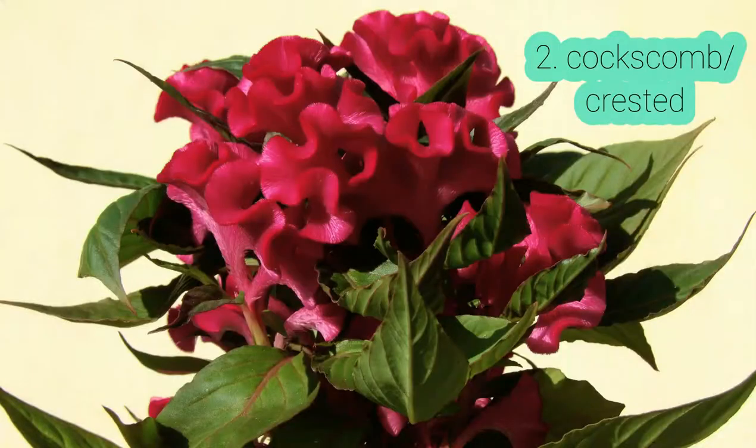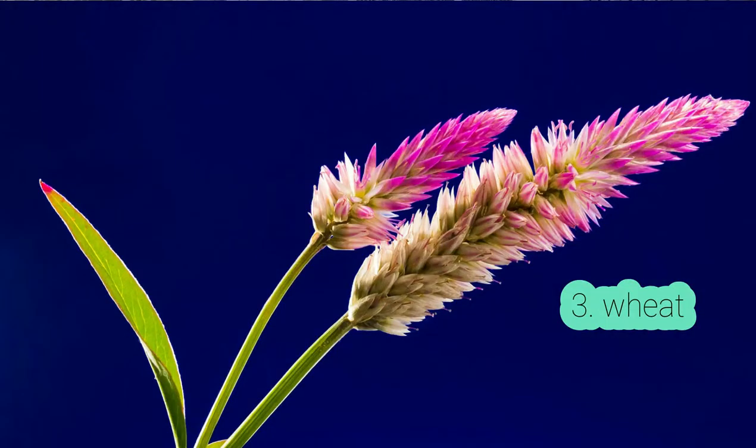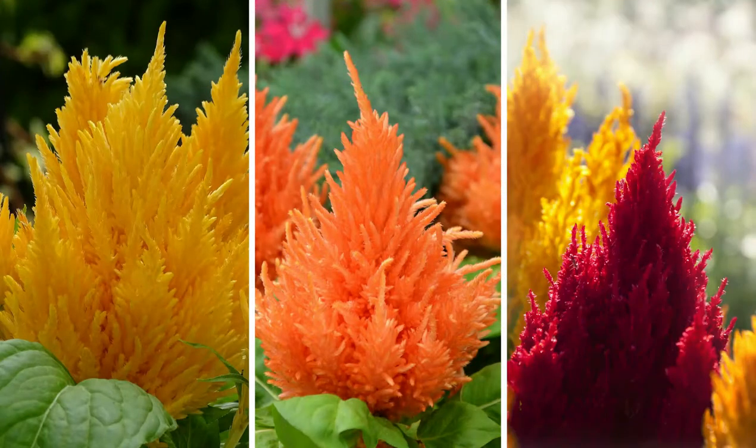There are three main types of Celosias: the plumed, which is like this one; the coxcomb or crested varieties; and the wheat varieties. The plumed varieties have these soft feathery flowers and they come in amazing colors — orange, pink, magenta, yellow, red. There are varieties with really bright green foliage and then varieties with really dark red foliage like this one.